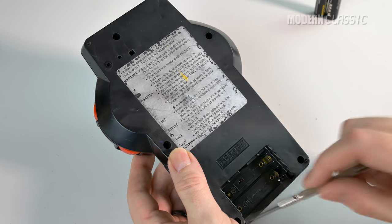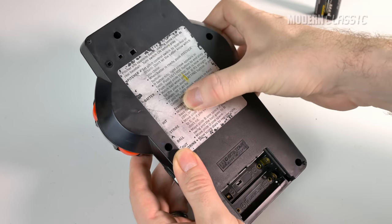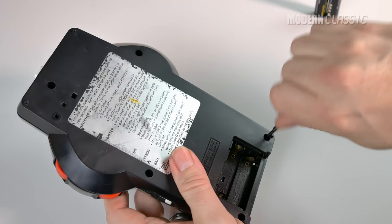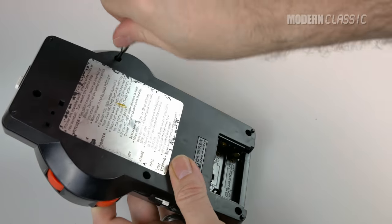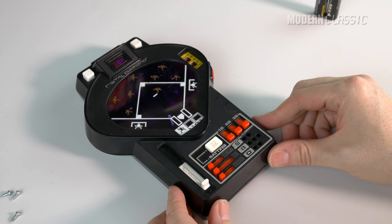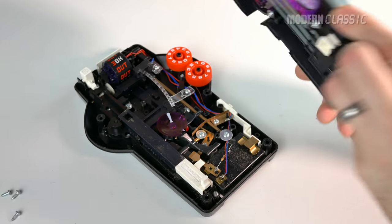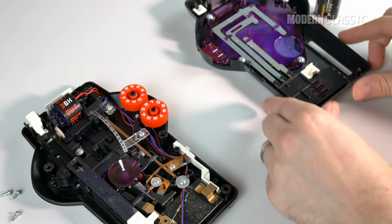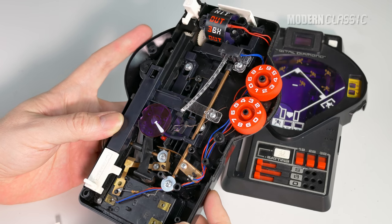I only count five screw holes here, and hopefully that's all there are. Although, I do feel a couple of things under the rules label here, which I hope are not screw holes, but we'll just have to see when we get there. Otherwise, I'm just going to start unscrewing here. Okay, moment of truth — let's see if it comes apart. Nice. So as long as I have it open, I may as well show you a little bit about how this thing actually works.